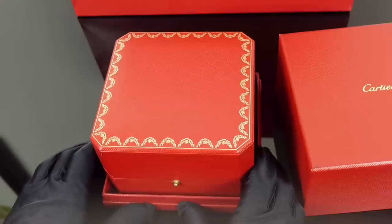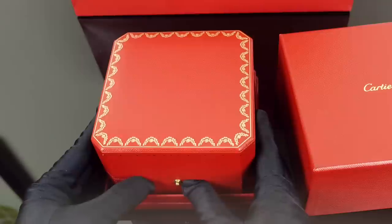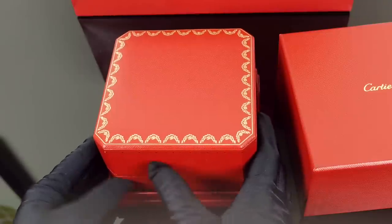Do you have any guesses on what this might be based on the size of the box and maybe from previous collections or previous stories that I've had?